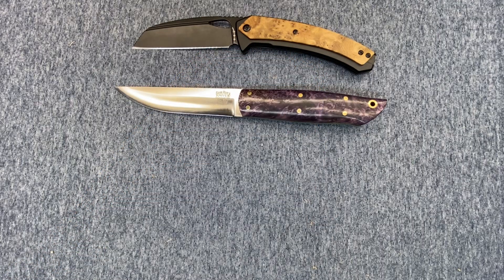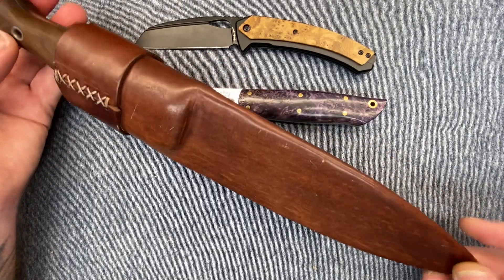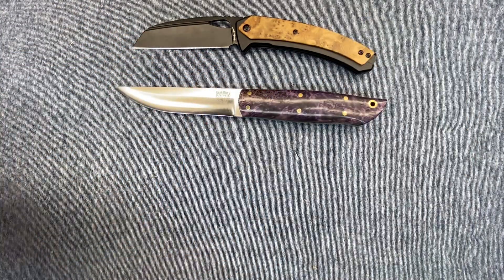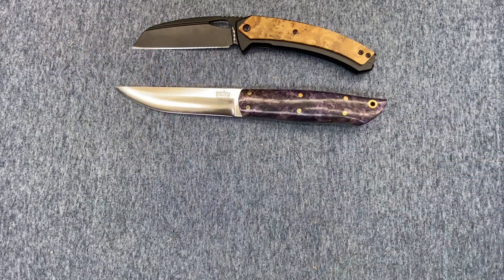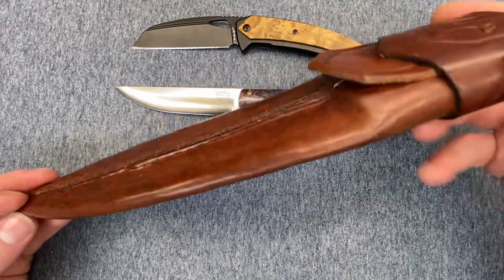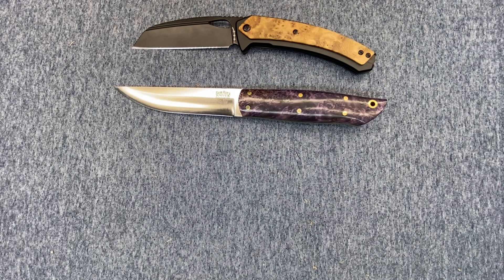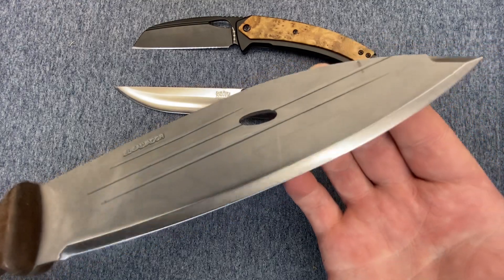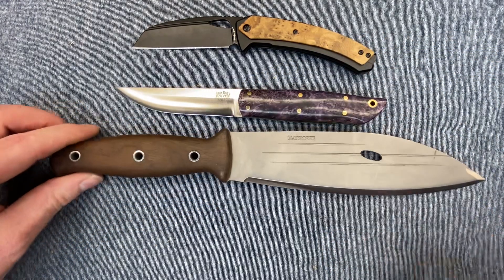Let's move on to the biggest of the bunch — the Condor Primitive Bush Knife, the stainless steel version in 420HC. Look at the size of this beast. Let me give you guys a quick glimpse of the sheath — I really like this sheath, it looks very rustic, looks handmade, and I love me a good leather sheath. It's got a nice fresh edge on it, courtesy of Sean at Edgeworks Knife and Supply. Definitely a solid knife.